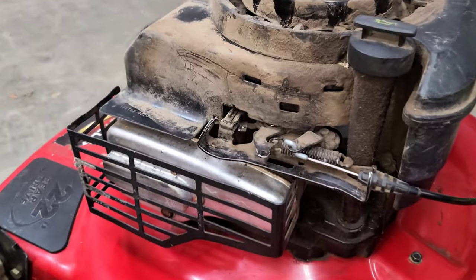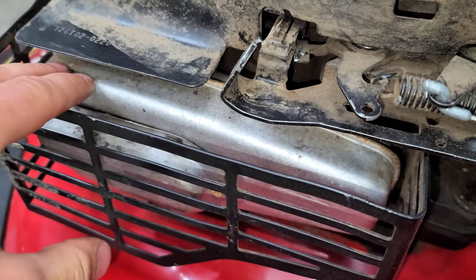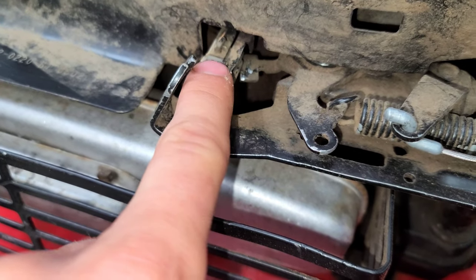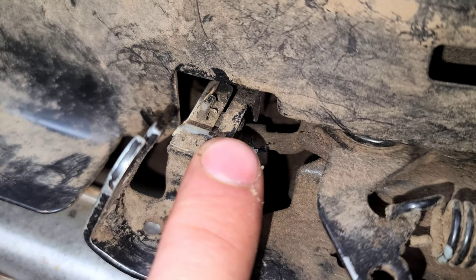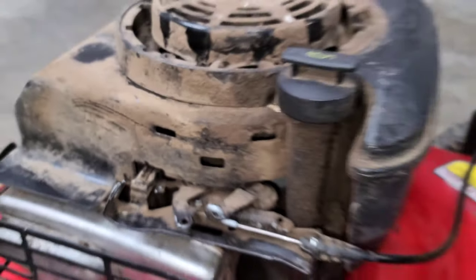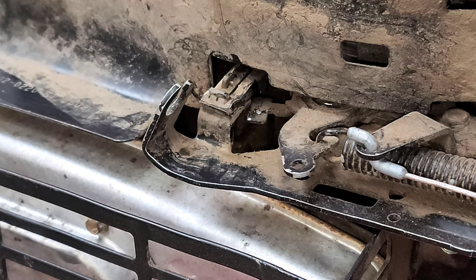That switch stop needs to make contact with the control bracket in order to kill the engine. When I initially got this motor, this whole bracket was bent back, the muffler was loose, and as you can see this is bent backwards. So I'm assuming the switch stop here was bent or pushed up and would not make contact with the bracket — that's why the motor is not turning off.